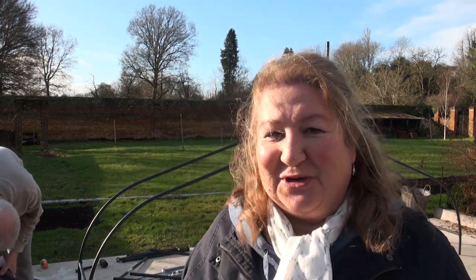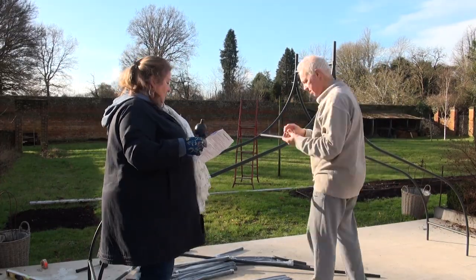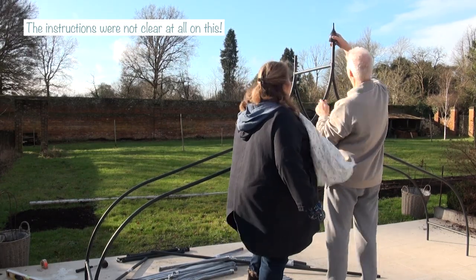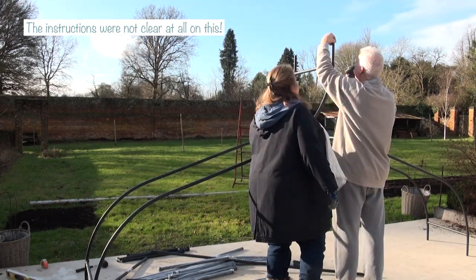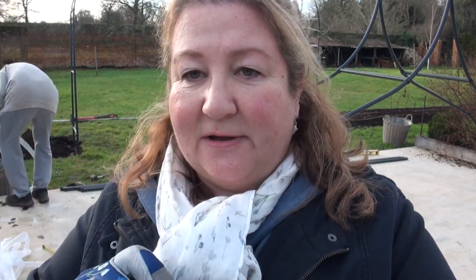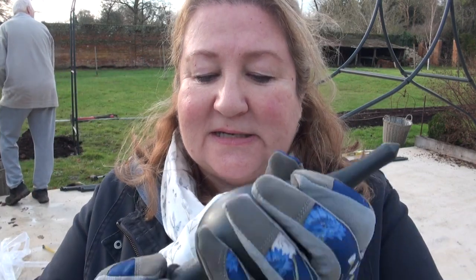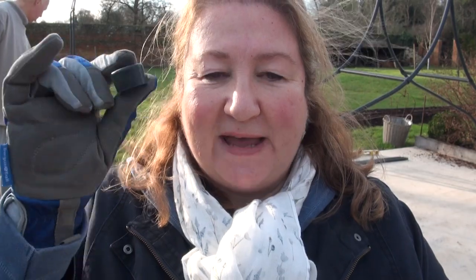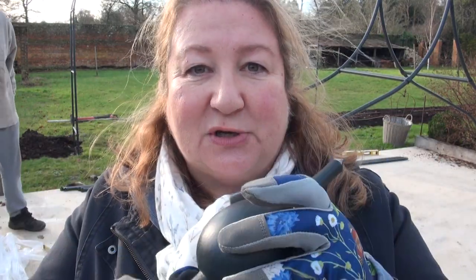Now we're going to put the finials on top. There's a little rubber ring that goes on top of the arch to stop the finial rattling, and it was awkward figuring out whether it went inside or outside the hollow tube. This is one of the finials, and this is the anti-rattle rubber cap. It goes on the outside of the pipe — just don't push it down too far, because the lip bit is what stops it rattling.